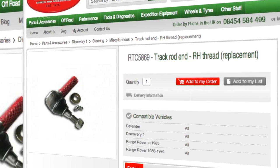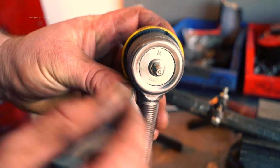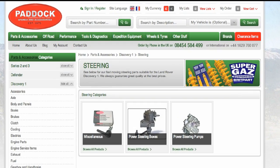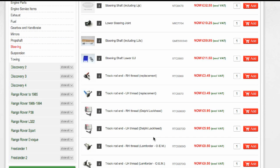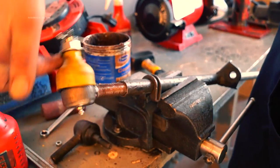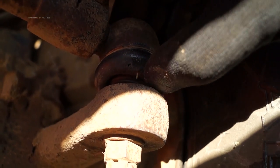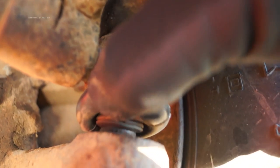We'll be using RTC5869 track rod end, and what I found wonderful about this is not only does it have 'R' on it to tell you which thread it has, but it also has a grease nipple. If you browse on Paddock's website or the internet you'll find different makes of track rod end at different prices, and I've found the cheapest ones have the grease nipples. There are two schools of thought on greasing components: sealed-for-life units should last a lifetime, and grease itself could act as an abrasive if it has dust in it. However, I would prefer to grease my ball joints - at least then I'm pushing out moisture that's been taken in while off-roading.